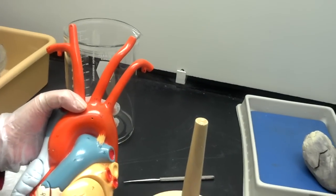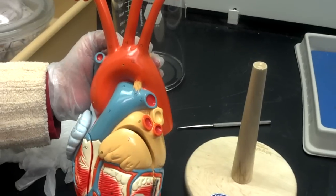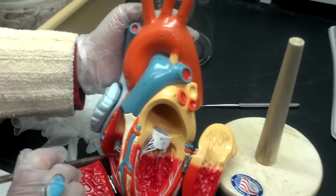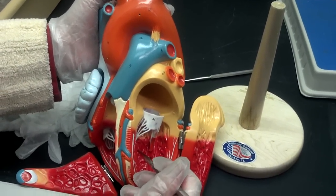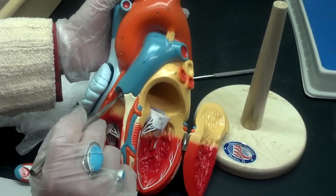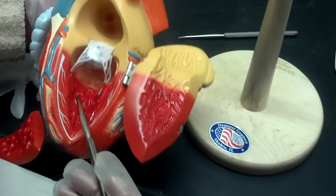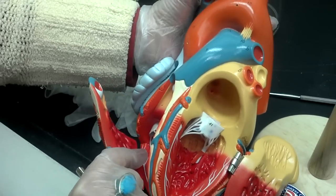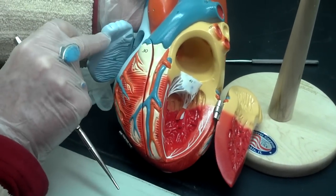Here is the ascending aorta and the descending aorta. You have the interventricular septum — remember, inter means between the ventricles, and a septum is a wall. Here you have the tricuspid valve, the bicuspid valve, the pulmonary semilunar — which appears to have only two cusps visible here, but you actually have three. The third cusp is right there. And obviously the atria looks very, very different than on the real heart.